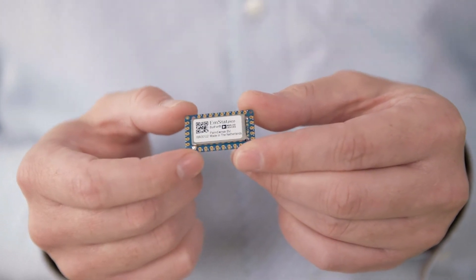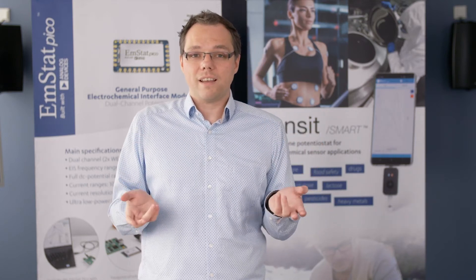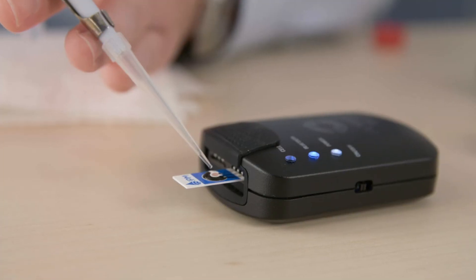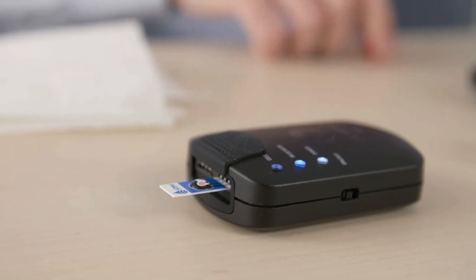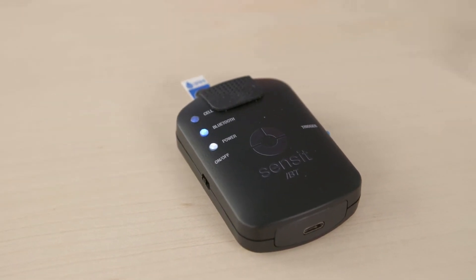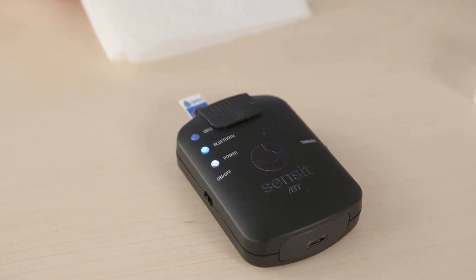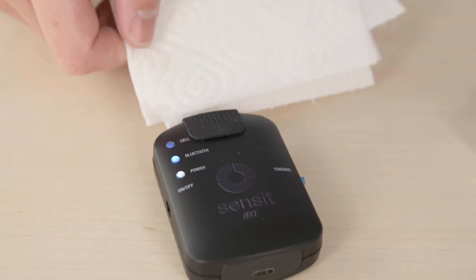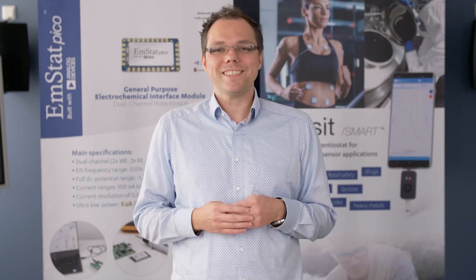The Sensit BT's software allows me to connect via Bluetooth and perform the measurement as well as process the data. First, I apply the sample on the electrode which I inserted into the Sensit BT. Then I start the measurement. After the measurement is completed, the background that I saved earlier is automatically subtracted. I help the software to find the peak for the nitrate.